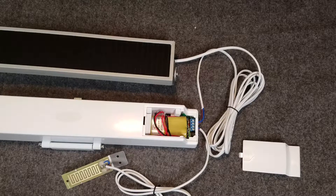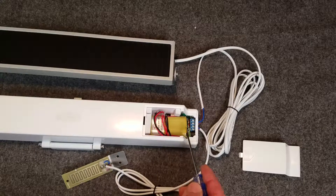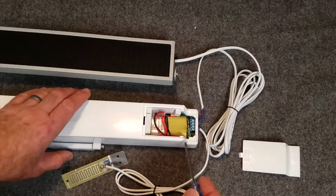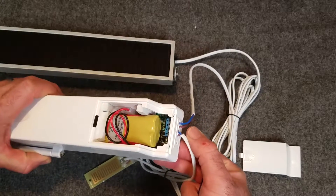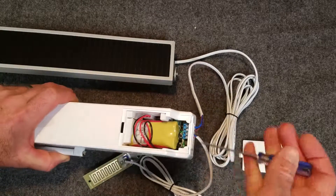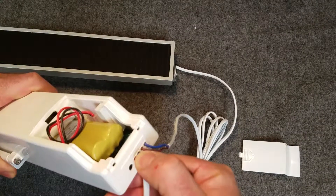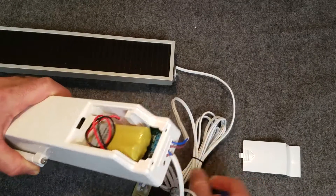Here we are going to go over how your solar panel and rain sensor should be connected to your SolarSmart operator. Inside the battery compartment we have this blue terminal block with four set screws. Each of the set screws corresponds with four hole locations in which the wires are inserted and the screws tighten the wires down. On the end here, the holes are also labeled as rain sensor and solar panel.